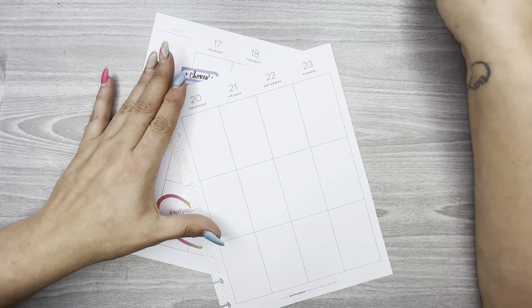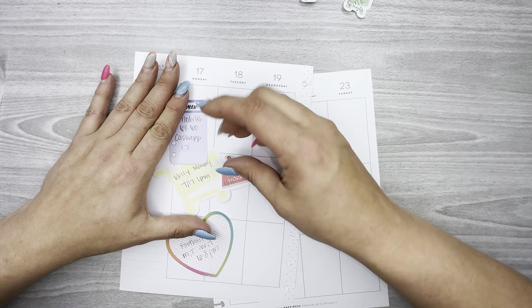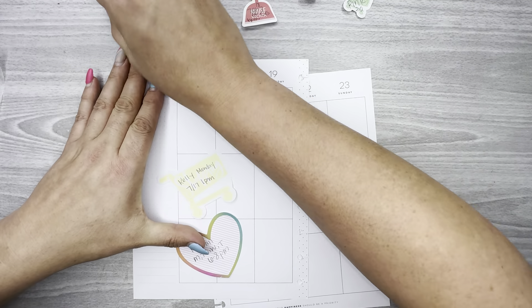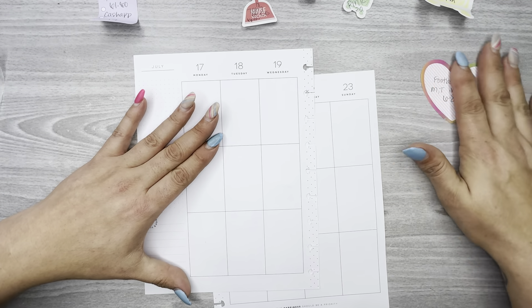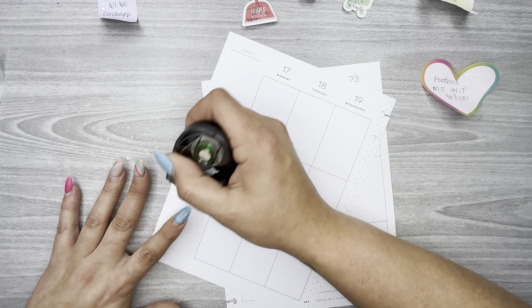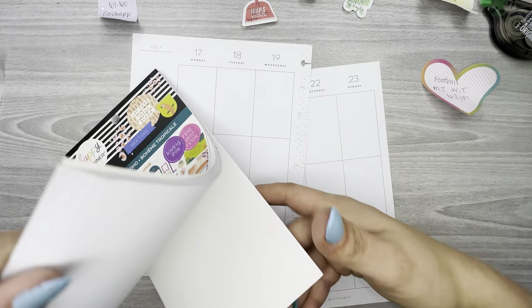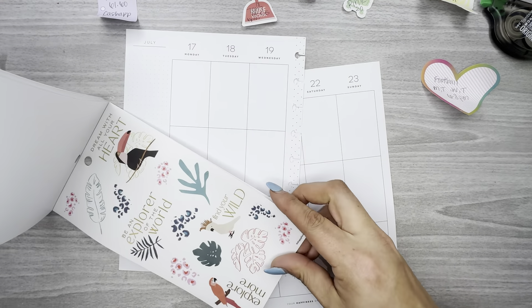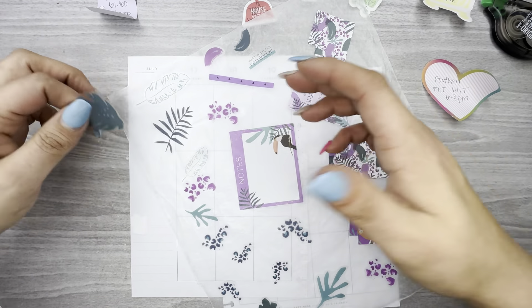I figured I would use my Happy Planner stickers this week because next week is my birthday and I'll be doing a birthday spread using Live Love Posh stickers for that. I'm going to white out over here where it says 'this week's list' and I'm going to grab some decorative stuff for the corners.